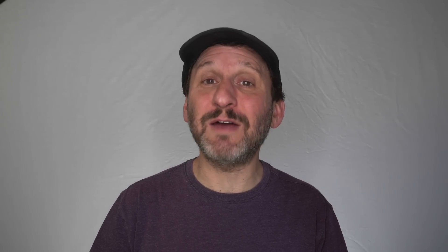In addition, the keyboard has a physical Escape key next to a Touch Bar, and Touch ID on the other end.